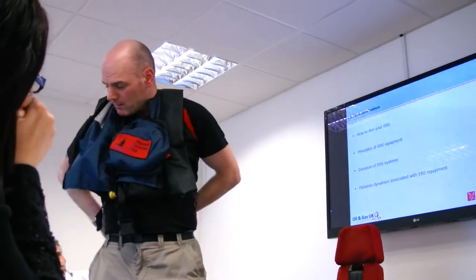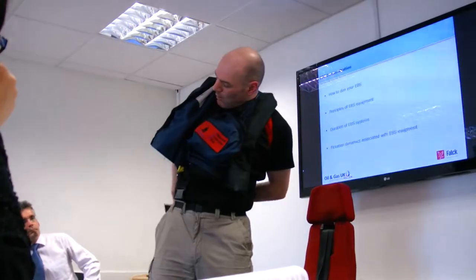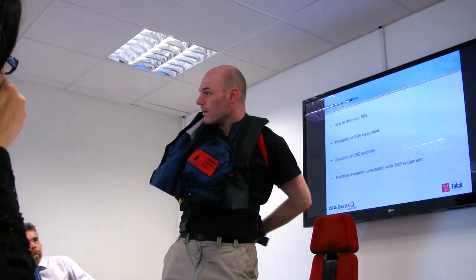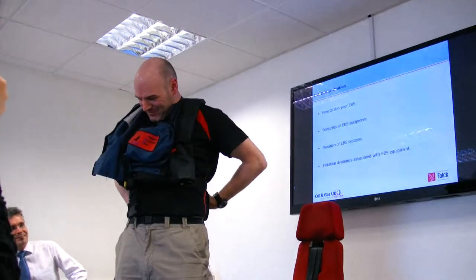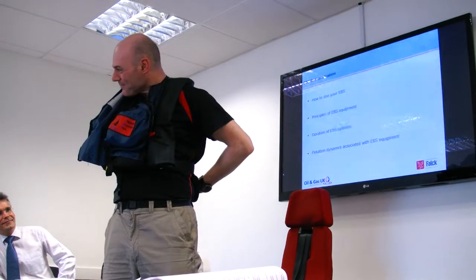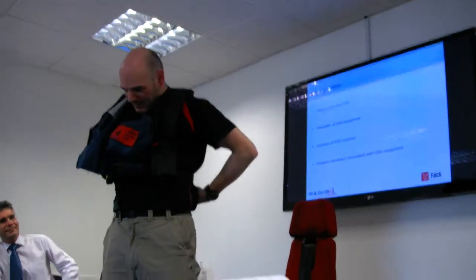Now, these are training jackets. Being training jackets, they are not fitted with that compressed air cylinder. So today, the only air that you will have in the system is the air that you put in. It's important that you follow instructions — don't put a breath in if you've got nothing to breathe. Simple as that.